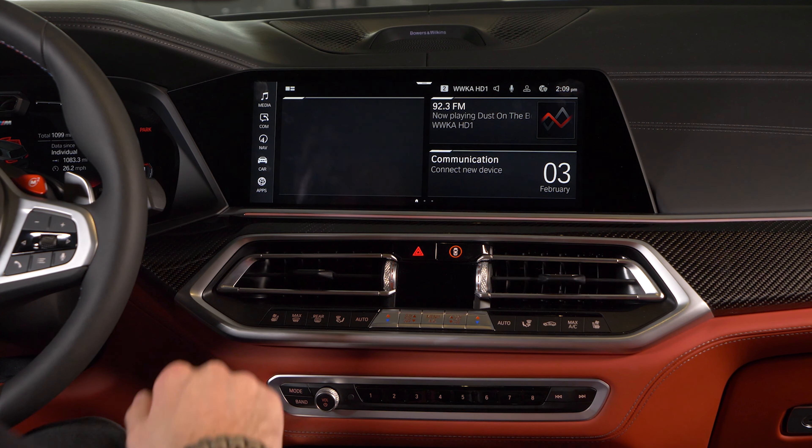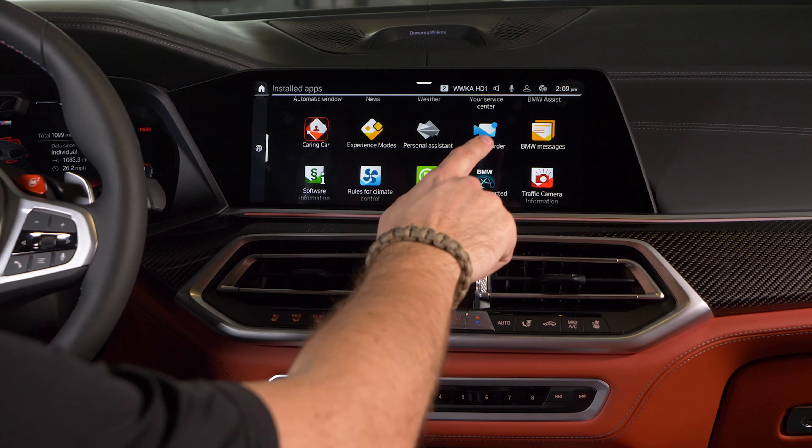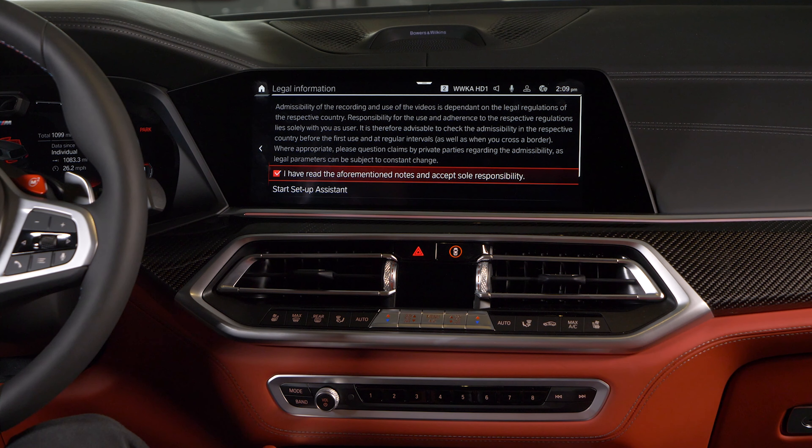To find Drive Recorder, go to Apps, Installed Apps, and select Drive Recorder. If you're activating it for the first time, you'll need to check off and read the disclaimer.